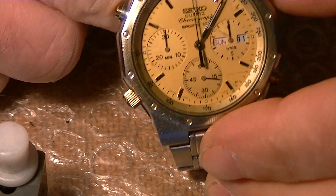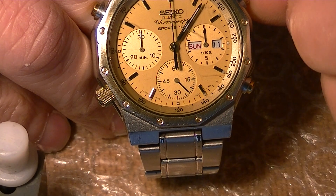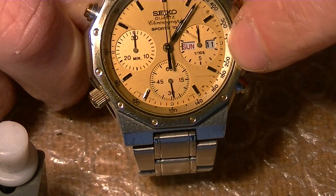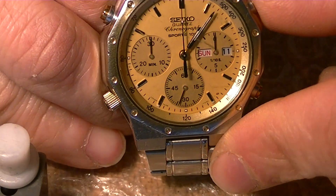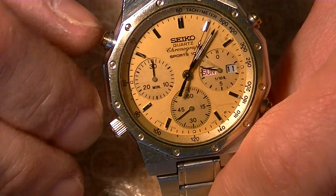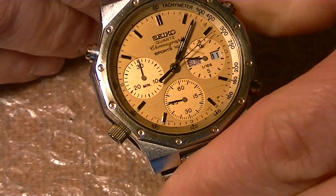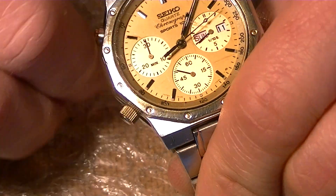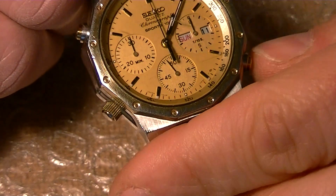The permanent seconds is here in the lower dial, then we have the one tenths of a second here on this dial, and then the minute counter on the other dial here. There you go. Collab. Stop. Reset this here.